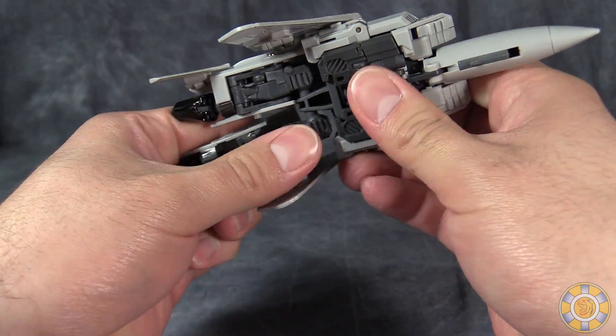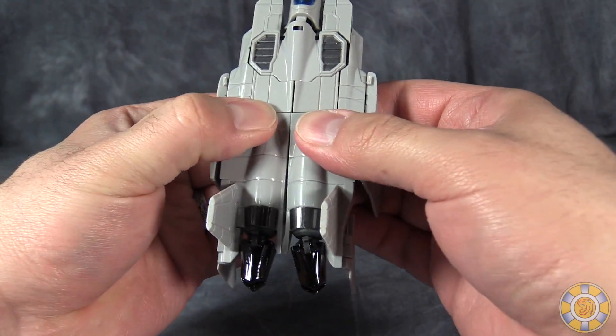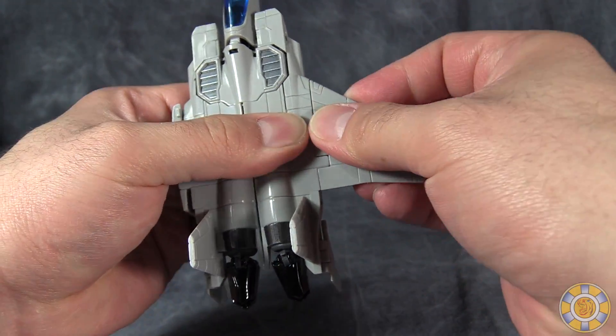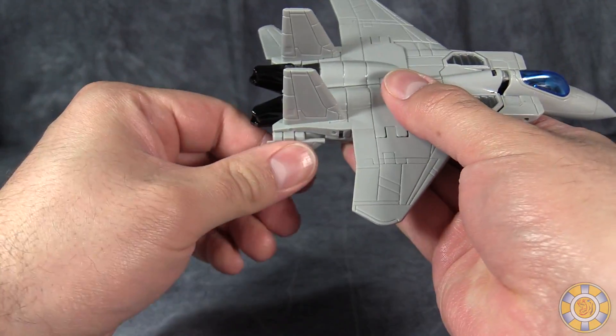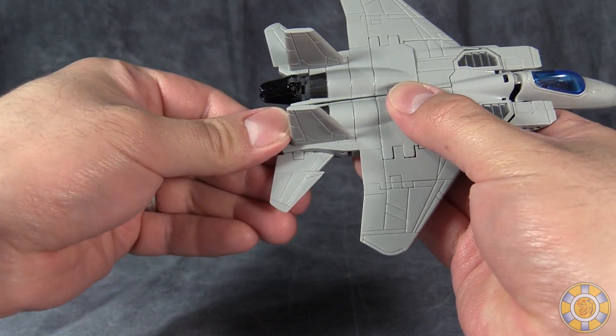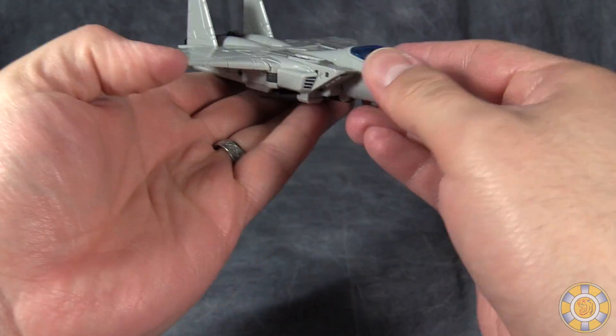They will hinge down, snap together, snap into the body, and then we can fold the wings down and they will snap in. Flip up the tail wings or ailerons and we are done.